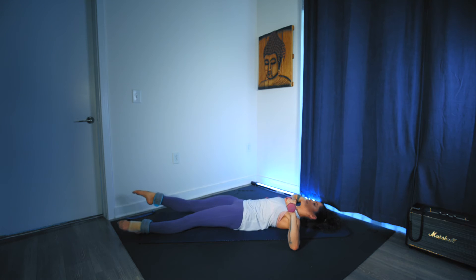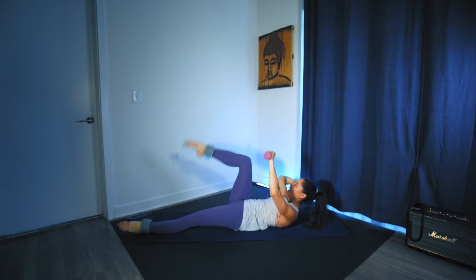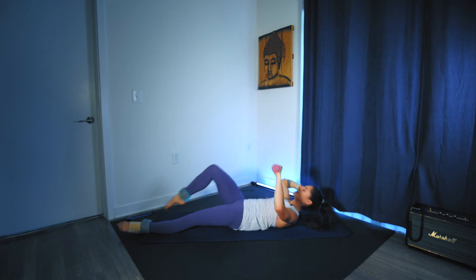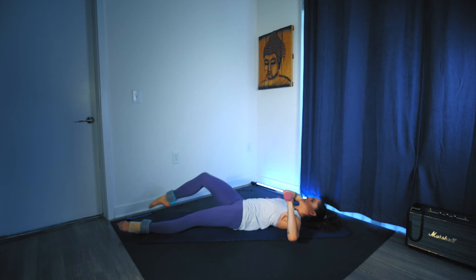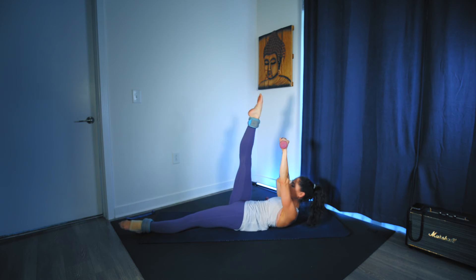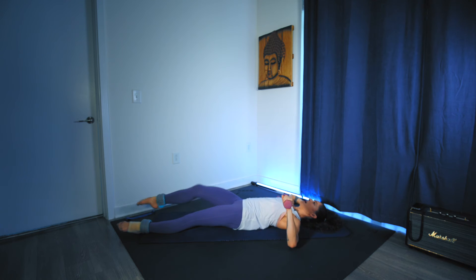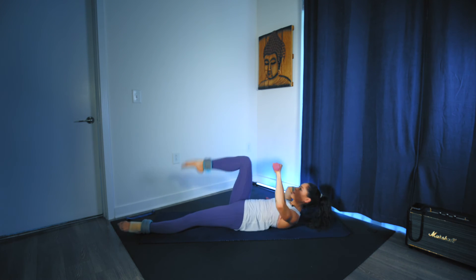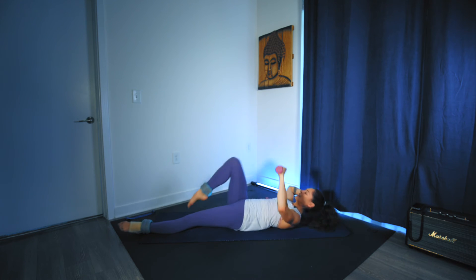Lower back pressing into the floor, belly pulled in. Hold the tension on the core. Even in this position the left elbow is barely touching. Working everything on the right side. Breathing out through the mouth, in through the nose. Elbows wide, collarbones open, shoulders back and down.